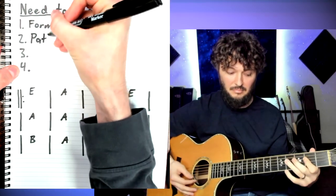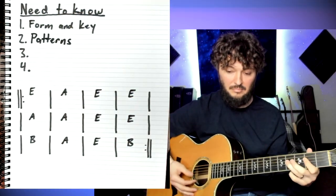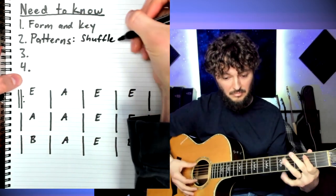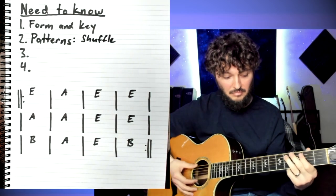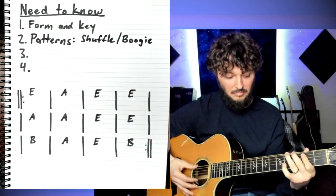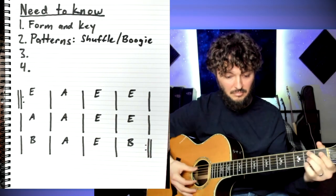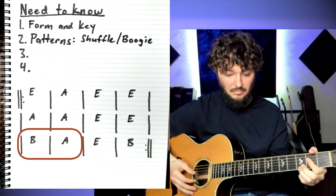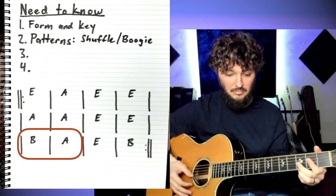Next thing you need to know is patterns. What are you going to play over these chords? Right now I'm playing a shuffle. There's also different types of shuffle patterns, and there's also something called boogie-woogie patterns, which I'm playing right now. Here I'm just playing through the chords, accenting some high strings for some interesting rhythm.